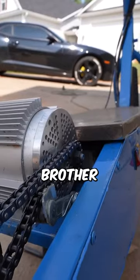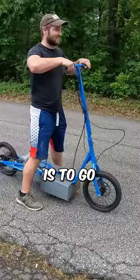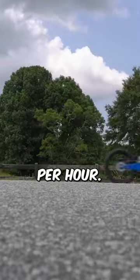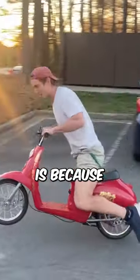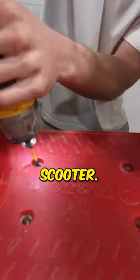In this video me and my brother are going to build a homemade hyper scooter and our goal is to go faster than 60 miles per hour. The reason we went with this moped is because with a little bit of modification this thing can make a crazy scooter.